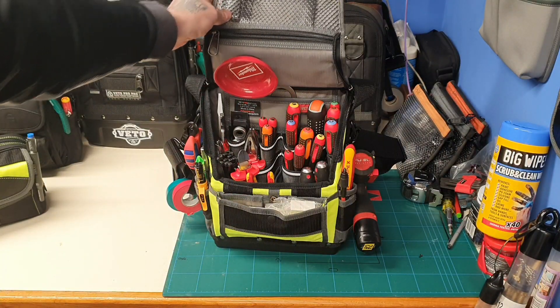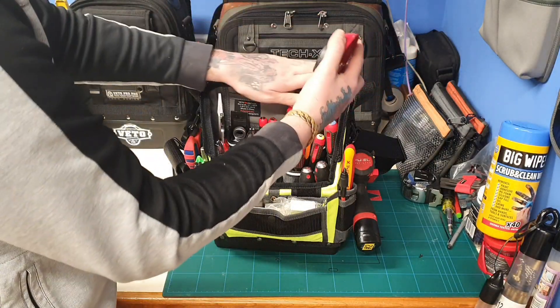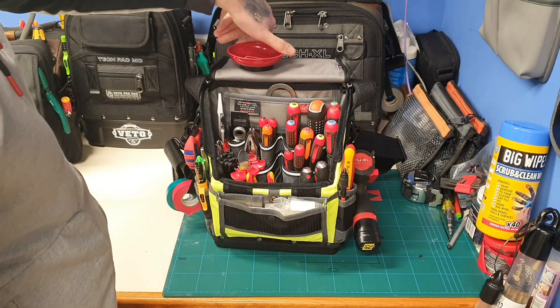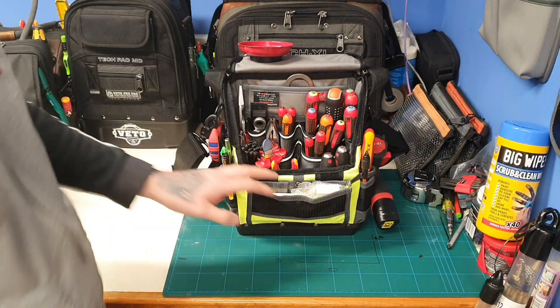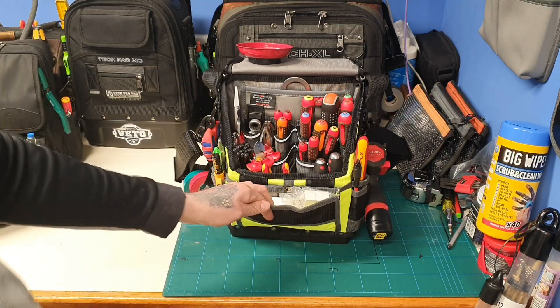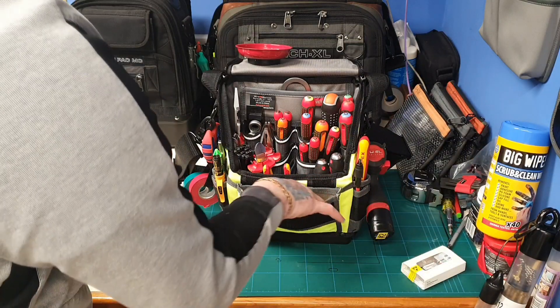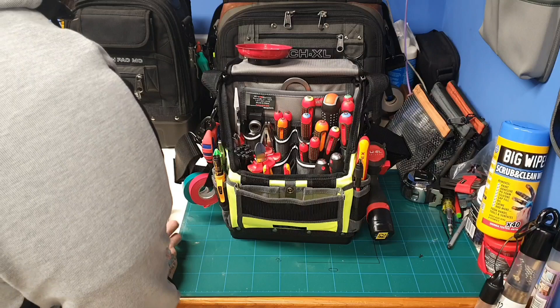Nip them on there and it's nice and safe. Opening up, I haven't got anything in the mesh pocket at the moment. I've got my little work surface — pop my screw and nut catcher on there.